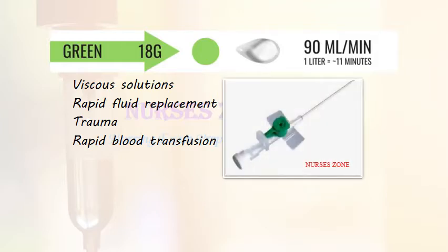The green cannula, 18 gauge, is mainly used for viscous solution administration, rapid fluid replacement, trauma, and rapid blood transfusion. Its flow rate is 90 ml per minute, and we can administer 1 liter of fluid in 11 minutes through this cannula.